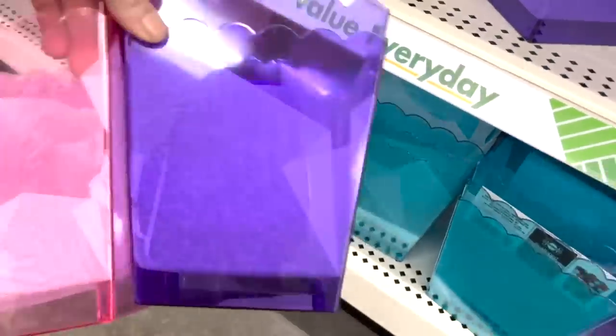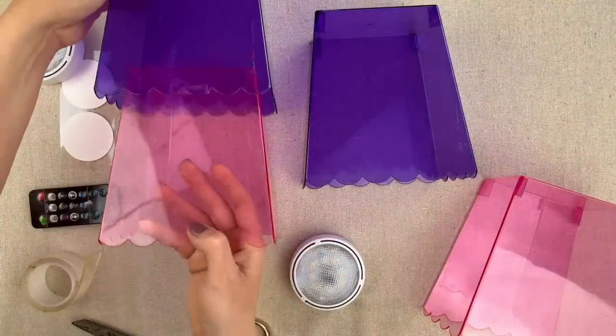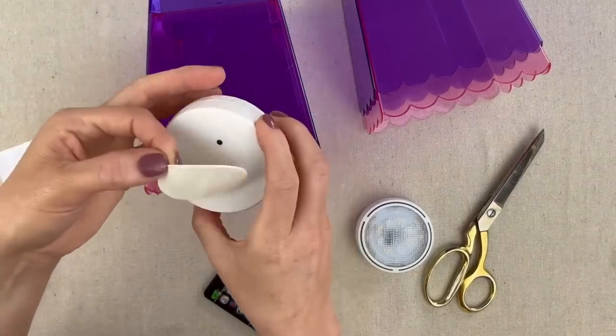These cute containers came from the Dollar Tree. To attach the pink to the purple, I'm going to go ahead and place the adhesive about right in there, slide them together — very firm hold — and top it right in the middle there.